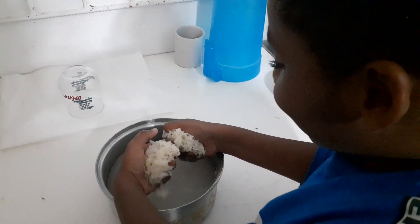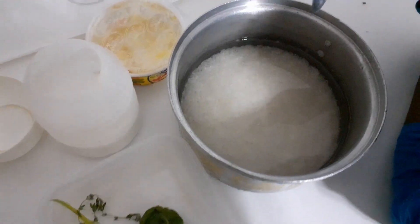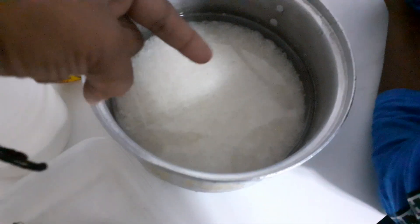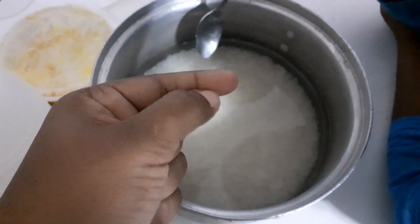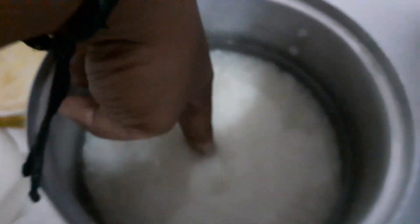Yeah, it's very cloudy, you need to wash it again. Let me show you a trick — how much water to put in there. You see the rice? It should be the same amount. For example, we have this amount of rice, the water should be the same amount, so the water should be up to here. Okay, so you just do like that.